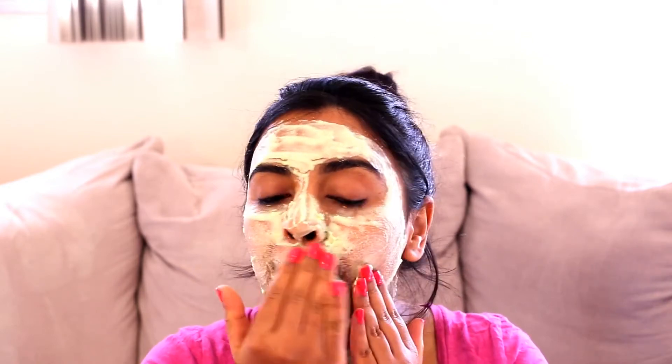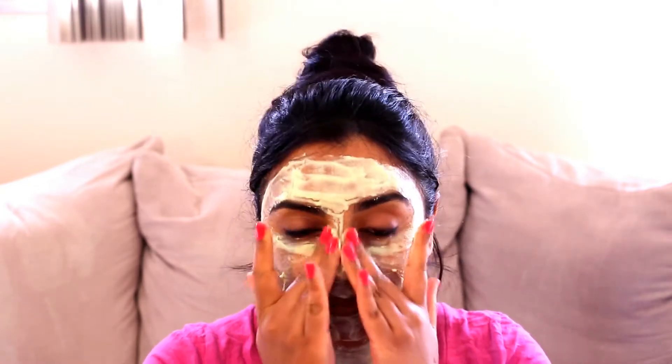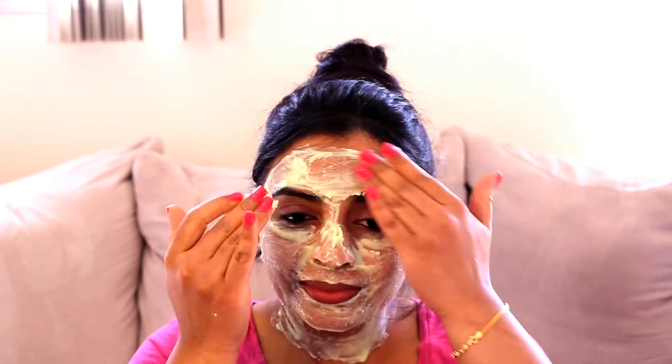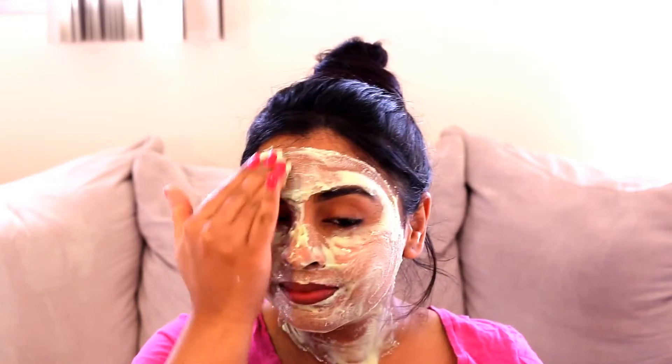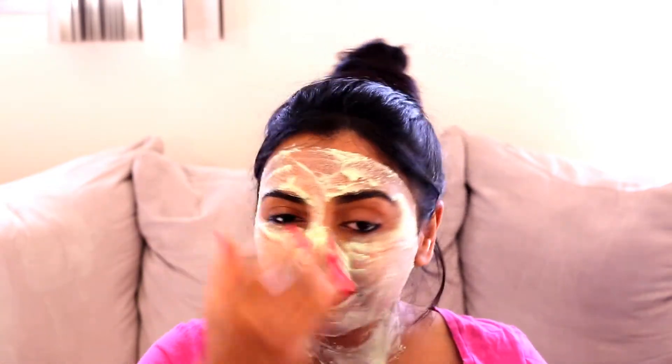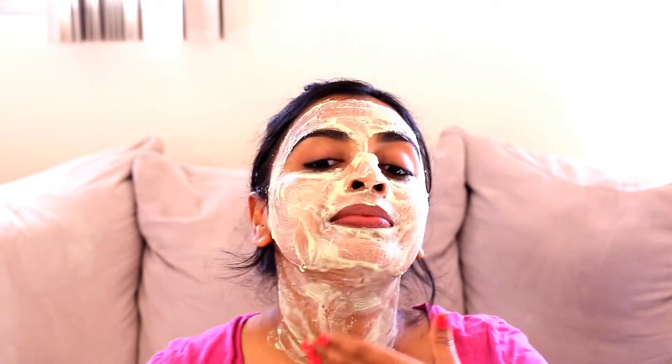After five minutes we will gently rub the face pack in a circular motion. There's no need to apply any pressure because the rice flour will do the job of scrubbing. This process will help to gently remove the outer layer of damaged and dead skin cells, and also helps in the better absorption of nutrients into the skin. We'll do this for about one to two minutes.